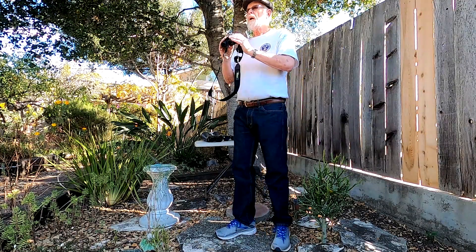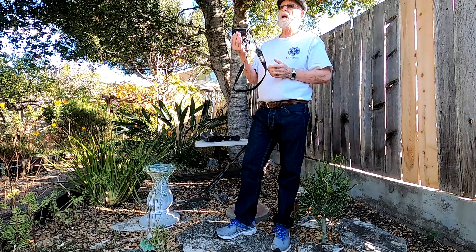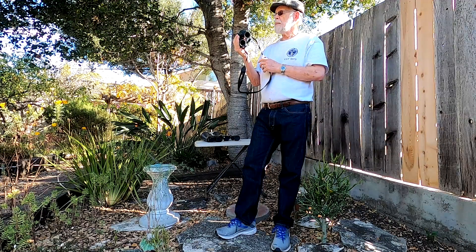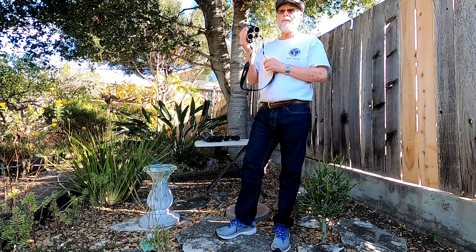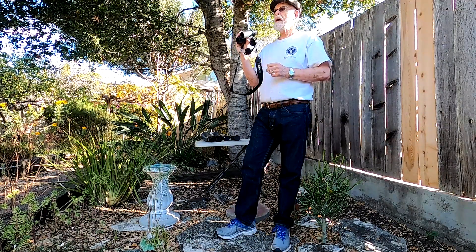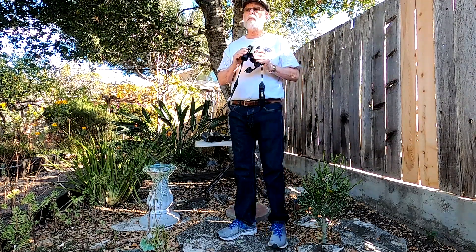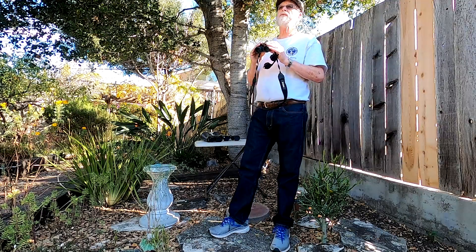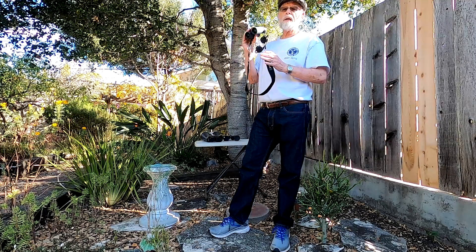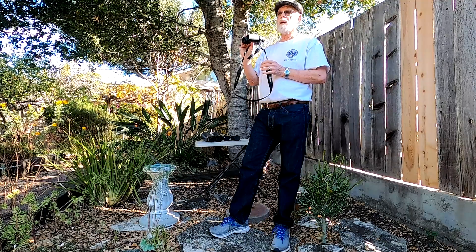So if you wanted to get out and use these for hiking or traveling — I take these traveling with me all the time — they're very good for sporting events, even going to the theater if you're way up in the balcony. For birding, they're very good because they're waterproof. You could be out on a foggy morning, maybe a little misty or even a slight rain — it doesn't matter. These things are waterproof.